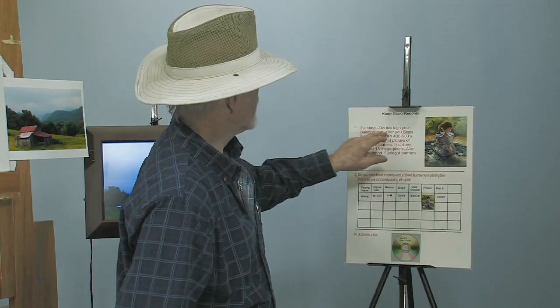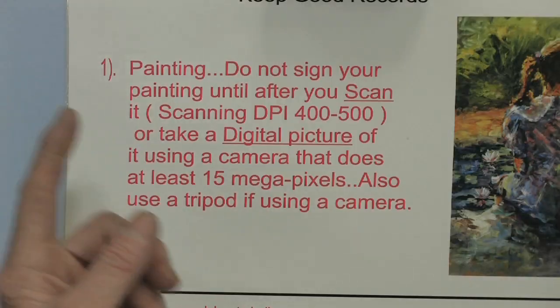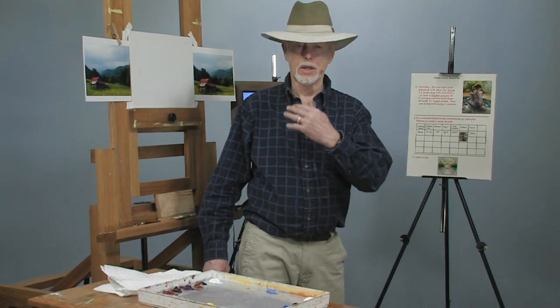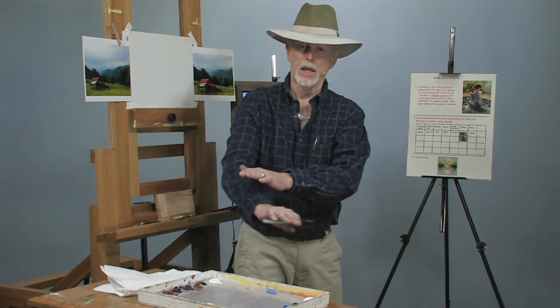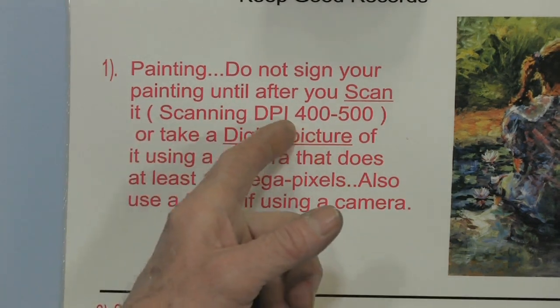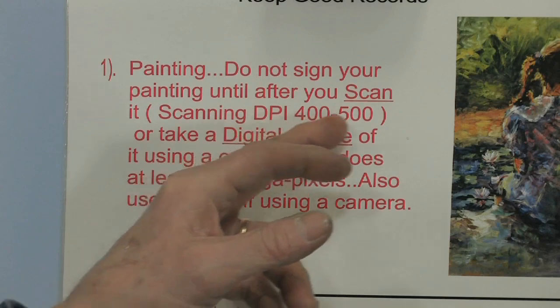Do not sign your painting until after you scan it. There are several ways you can scan it. I've got a big 12 by 18 scanner. If the painting is fairly large, I can scan it in two or three sections and piece it together. With a digital camera, you can set it up on a tripod and take a picture of it. You should have at least a 15 megapixel camera, nothing less — you get more colors that way. If you're scanning with a flatbed scanner, make sure it's nice and flat. Scan at 400 to 500 DPI — nothing less, and don't go up to 800 or 900 thinking you'll get something better. You don't. You lose contrast as you go higher.